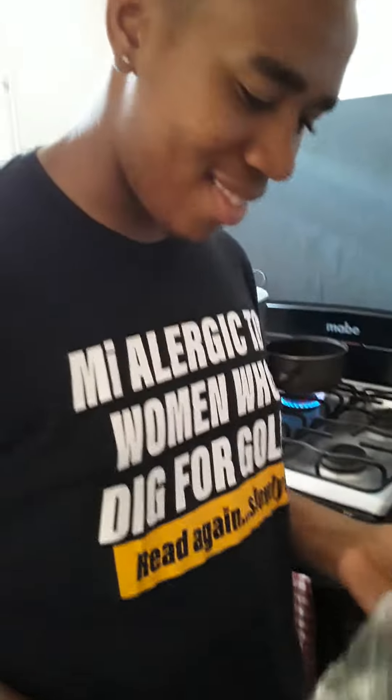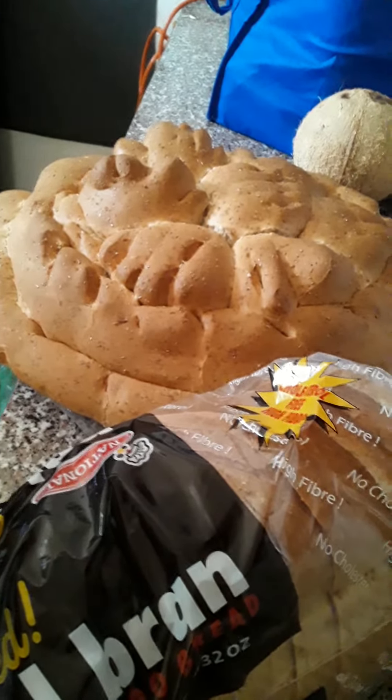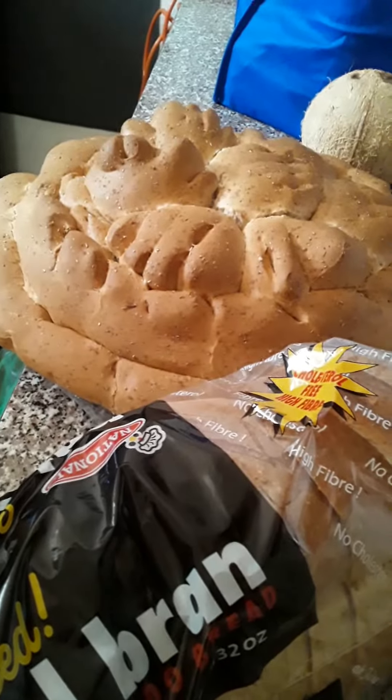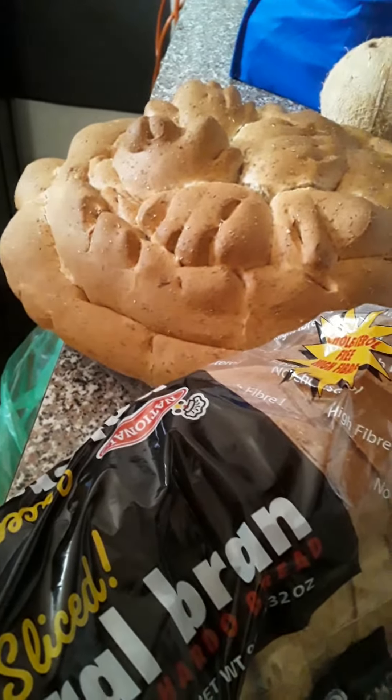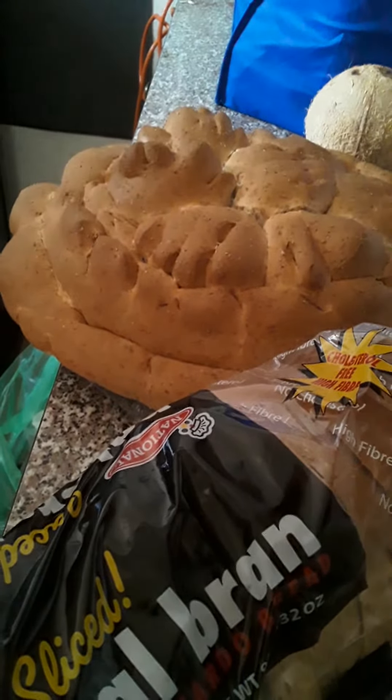Hi! Merry Christmas everyone, you guys have a nice time! That's Daniel — he's one of my supporters too, so he's going to help me during this process. Merry Christmas again to you all!